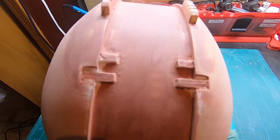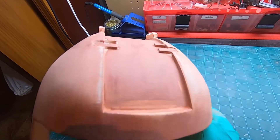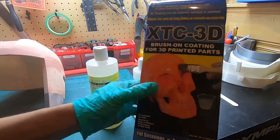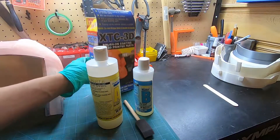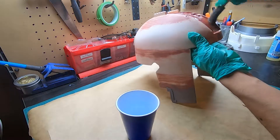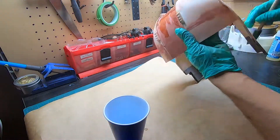Once I finished, I checked the part to make sure there were no areas that needed to be filled before I moved on to XTC 3D. XTC 3D is a two-part brush-on epoxy. It does a good job at strengthening your part, covering any layer lines, and leveling the surface. The epoxy begins to set after about five minutes, so you need to be quick once you have the mixture ready.